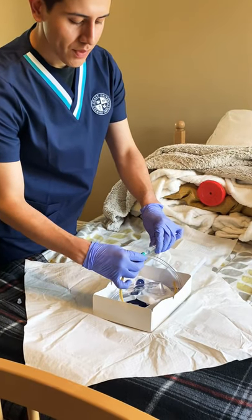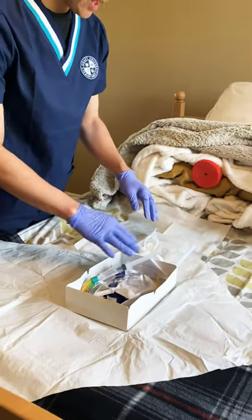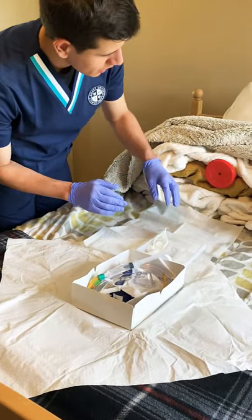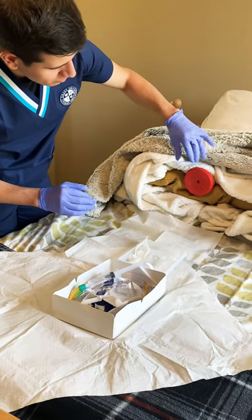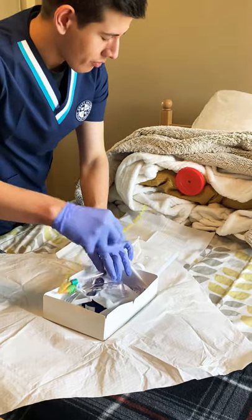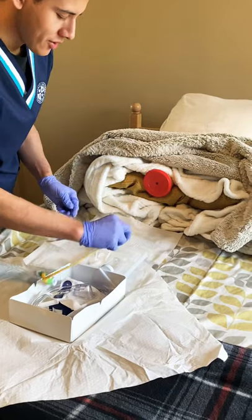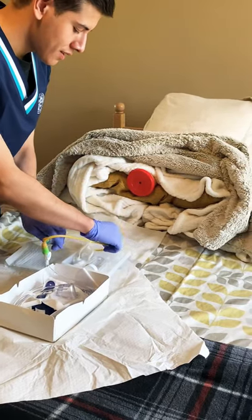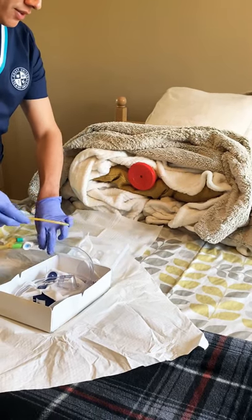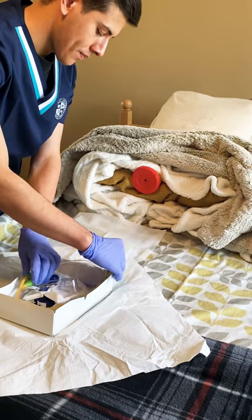Working in our sterile environment, what we're gonna do first is examine the perineal area. Before we touch the perineal area, we're gonna make sure the tip of our catheter is resting in the lubricant — lubricated for the first four inches. Once that is lubricated, we can leave it there.